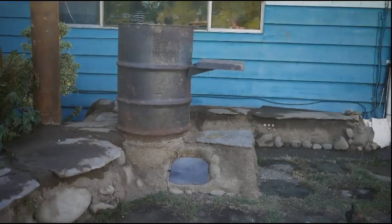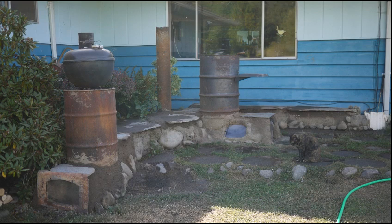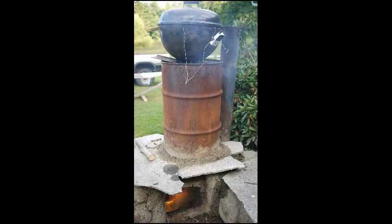Hello everybody, I'm back — I've been tinkering again and I've got something I'm excited to share with you. It's a development that came about from my outdoor cooking system that maybe you've seen in my other videos. I had built this stove over the course of the last few months and it had sort of come together.